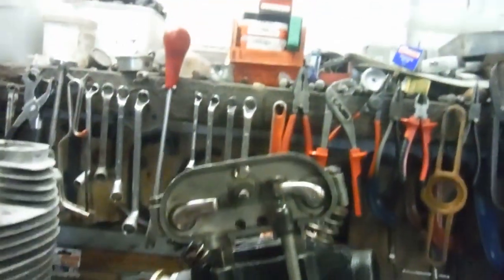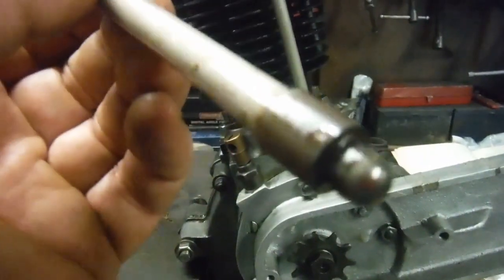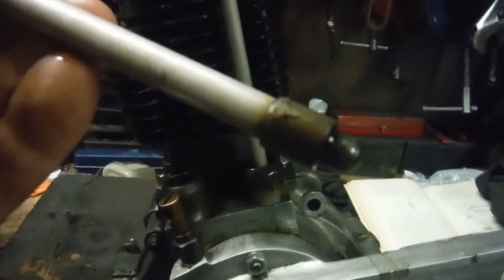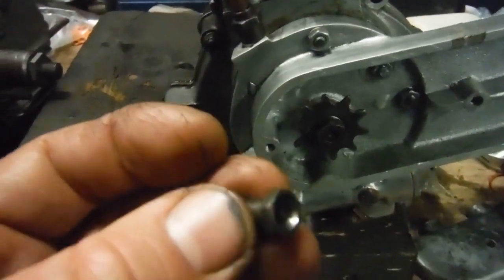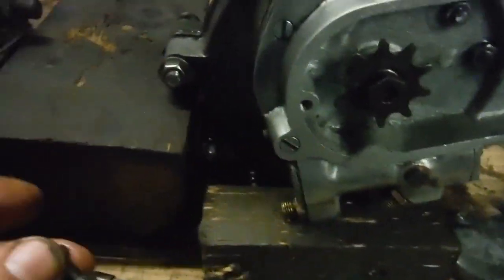Assembling the pushrods and rocker gear on this JAP engine, I ran into a bit of a dilemma. The pushrods have got a rounded, half-spherical end at one end, which fits into the timing chest and locates in the cam followers, which have a suitable scooped-out hole. At the other end, there's a cup at the top end of the pushrod, like you see on many engines. But the problem is the rocker — here's the tappet adjuster that screws into the rocker — and that has also got a concave, cupped end which faces towards the similar end of the pushrod.